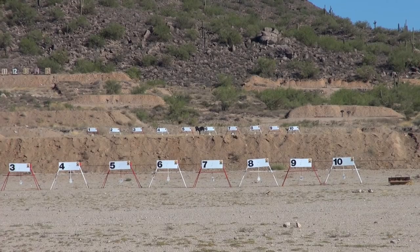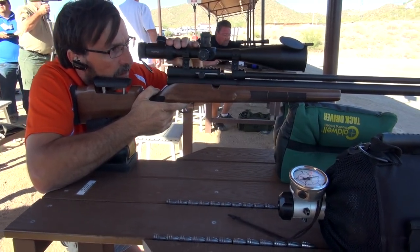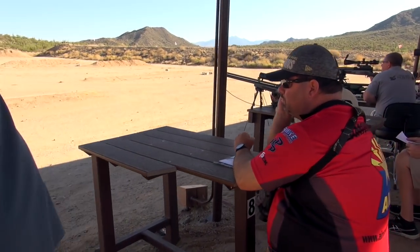Hello and welcome to the 2016 Extreme Bench Rest competition. This is our big bore field. The big bore competition grows every year. People are bringing all different calibers, all different guns. It's an exciting sport. We've got everything from the .308s all the way up to the .45 calibre airgun.